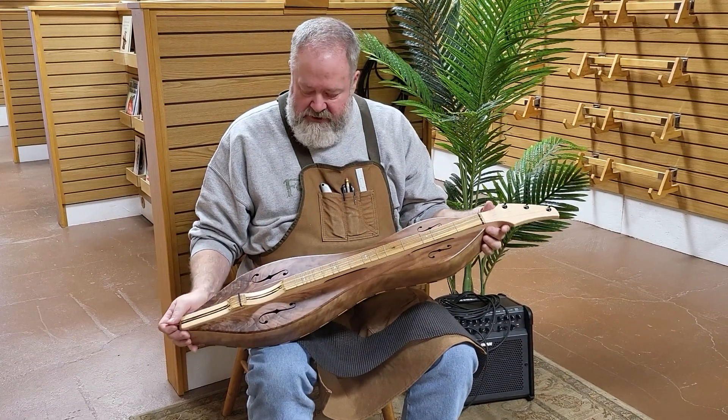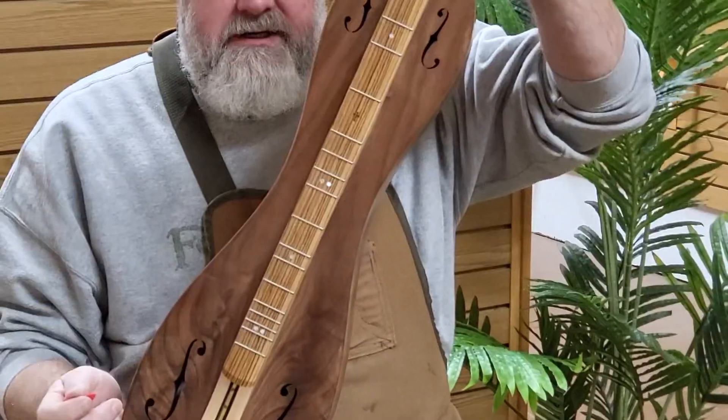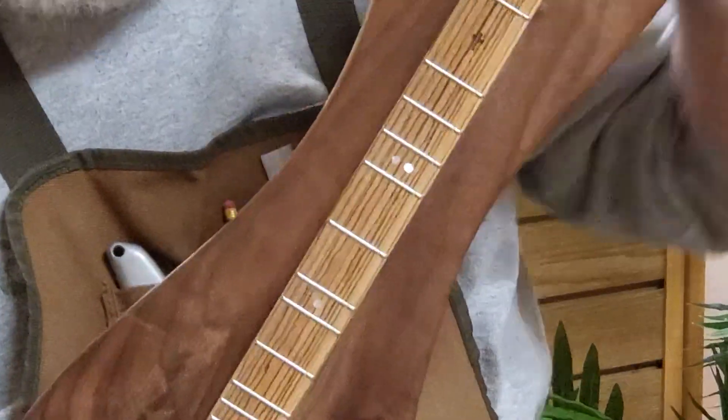Another thing he requested that we don't do a ton of is zebrawood. So the fretboard veneer is zebrawood. It's got all the stripes on it, so it makes it look kind of like a horse — or a zebra; maybe that's why they named it that.